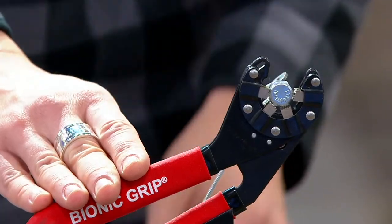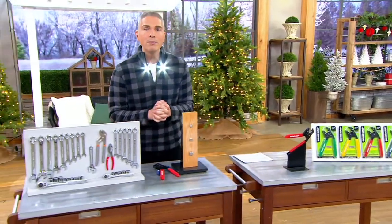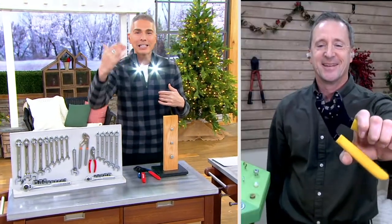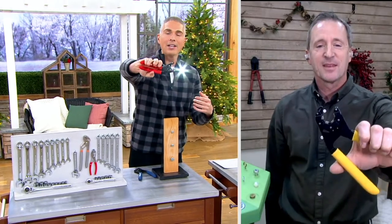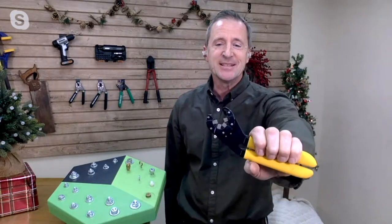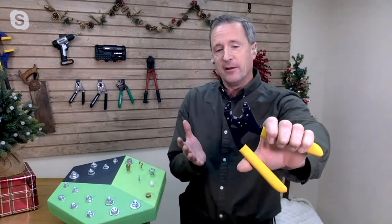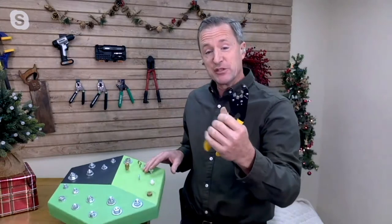Now I'm going to invite my guest — he's also a good friend of ours. He is a do-it-yourself home improvement expert, Howard Irvine. It's always wonderful to have you here because I learn something new every time. I feel like this tool has all the knowledge itself for me. It does — it makes things so easy. That patented gripping action is unlike any other tool I own.